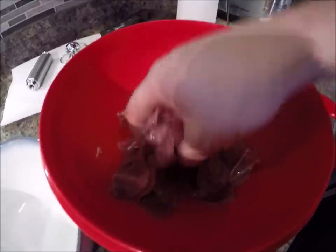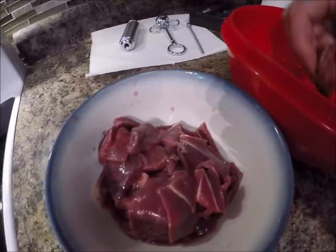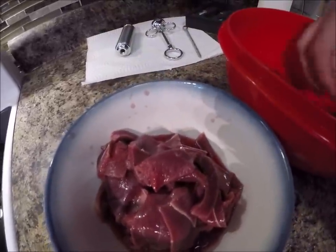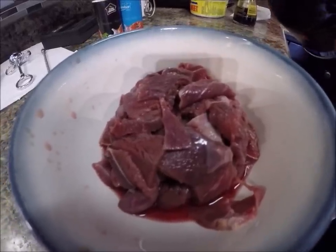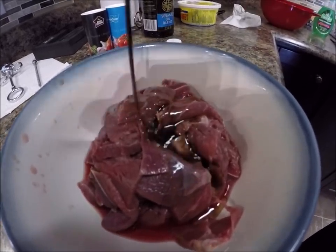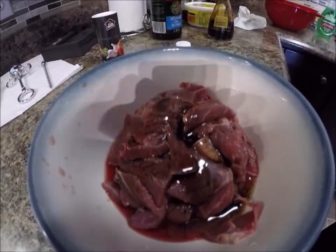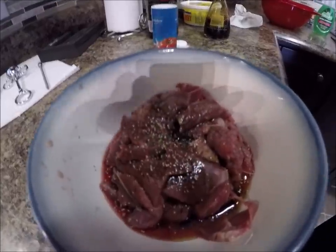I soaked the moose meat for a while just to help tenderize it a little bit — I normally don't do that, but it's a good thing to do, especially if you've got a strong-flavored moose. Now I'm going to marinate the moose meat with a little bit of sesame seed oil, a little bit of soy sauce, a little bit of salt, and a little bit of pepper. I'll just mix it all the way through.